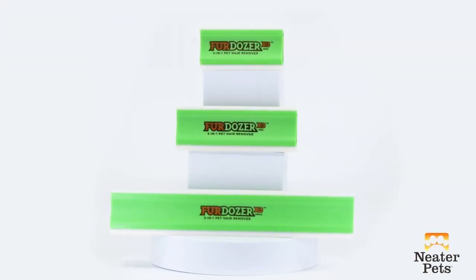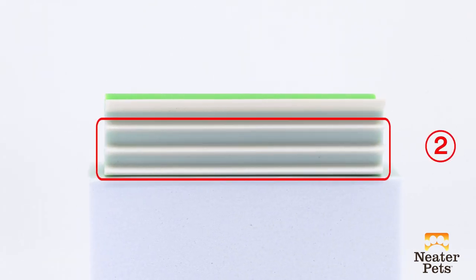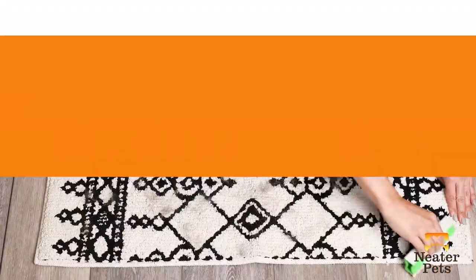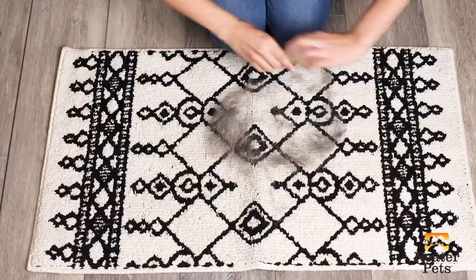The Fur Dozer X3 is a 3-in-1 pet hair remover that combines revolutionary design with high-tech materials to work on all surfaces and types of pet hair. This video is designed to help you get the best results from your Fur Dozer X3.